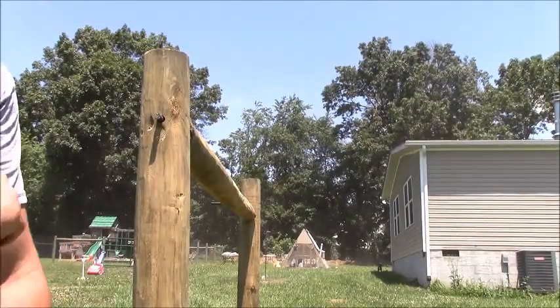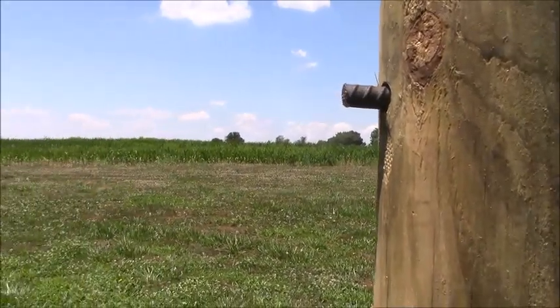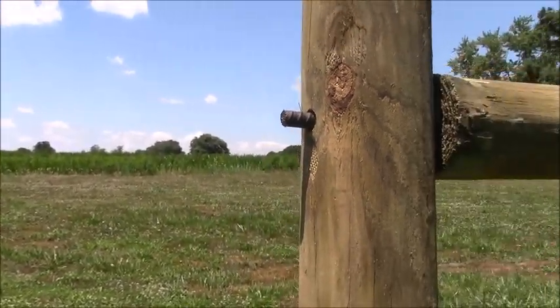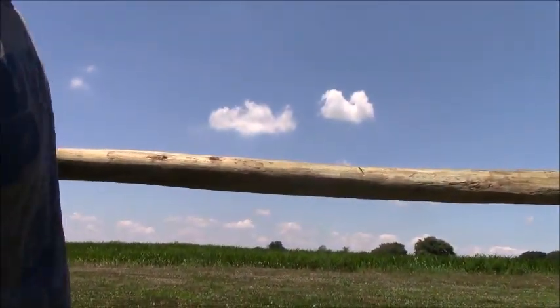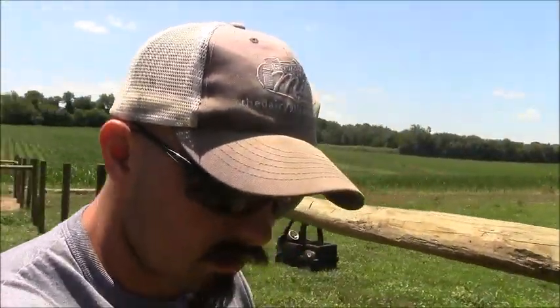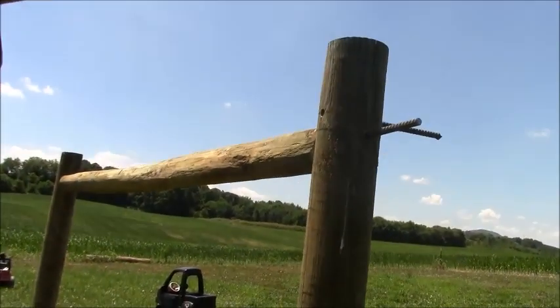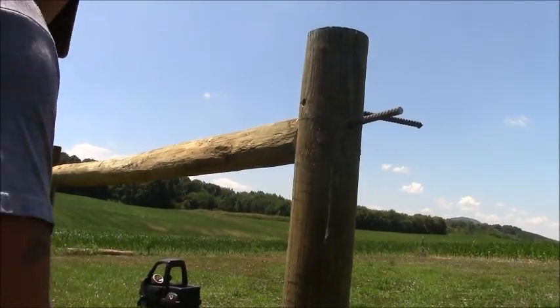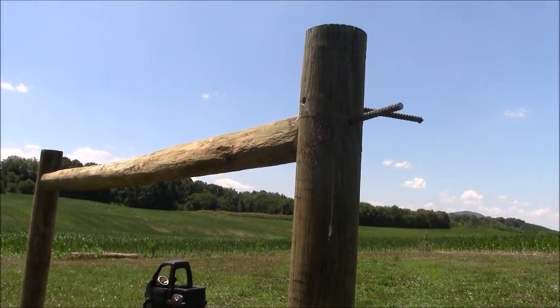I'll leave that sticking out just a hair on the end. I don't know if you can see it — I leave it sticking out about that much. That way when I go to do the brace wire, I'll have a place that it can kind of grab a hold to. I'm not picky about the brace post being level or anything like that. I'd rather it be done, especially in this heat.